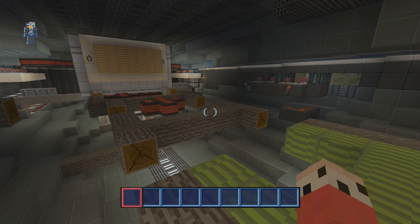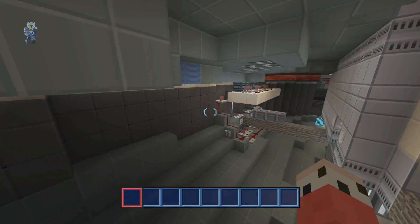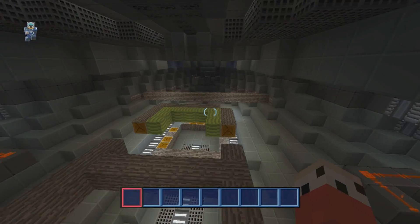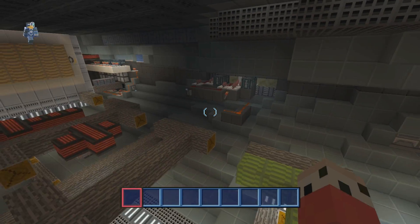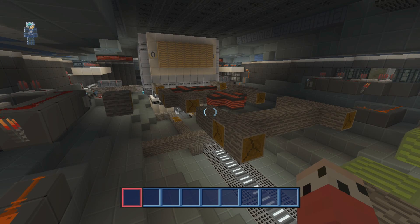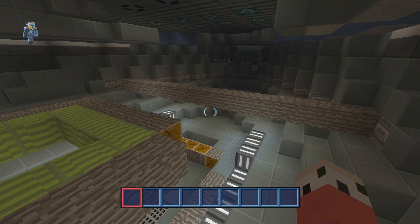Hey guys, you're watching the one and only. My name is AJ. Welcome back to another episode of Let's Build an Awesome Spaceship. I'm doing the interior at the moment. We've been doing this for a couple of episodes now as the exterior of the ship is pretty much done. There's a few little touch-ups that we can do, but I want to work more on this end today.